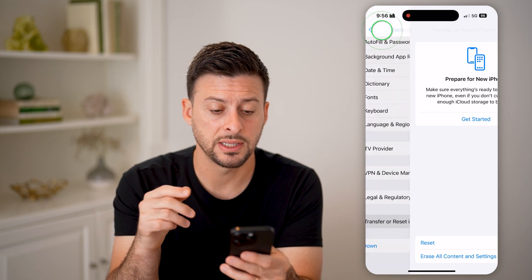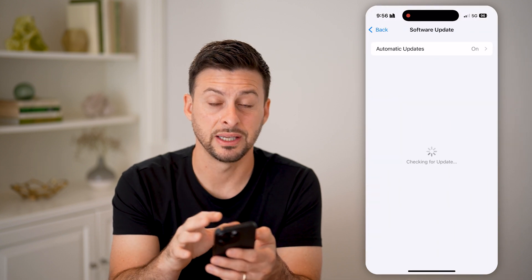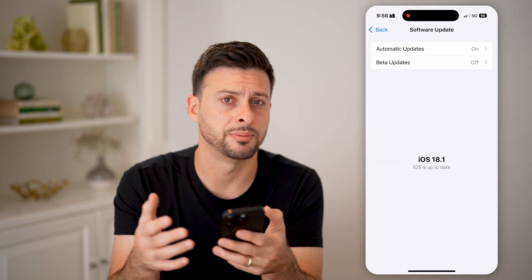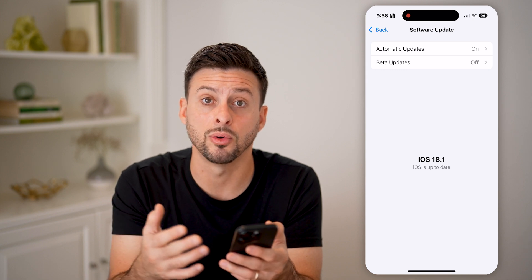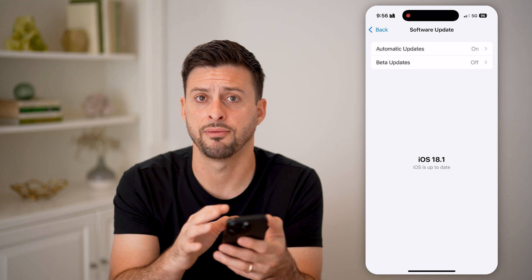If that's still not fixed, the last thing I would recommend doing on your phone is tapping on Software Update. Check if a software update helps — there may be a bug or glitch in an older iOS, and updating to a new iOS might get that fixed.